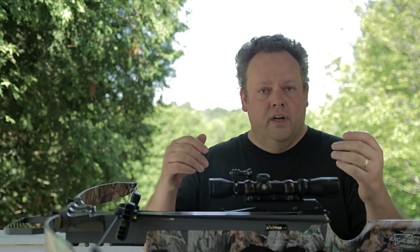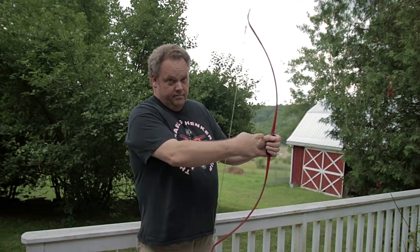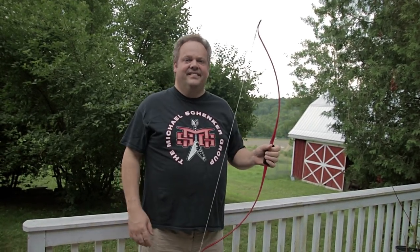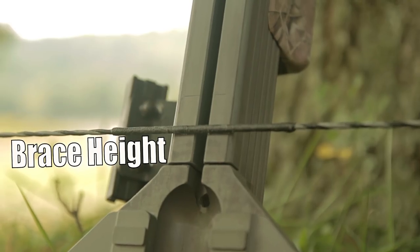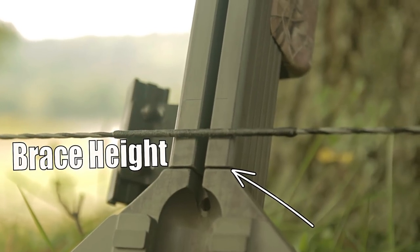Let's start this video by discussing what brace height is — let's define that concept. Brace height, traditionally in traditional bows, your long bows, your compound bows, is typically measured by the distance between your hand and the string — the handle and the string. On a crossbow, where you have a riser — the part the limbs are bolted to, which is then bolted to the barrel — we're simply measuring the distance between where the riser ends and the rail begins, and your string.